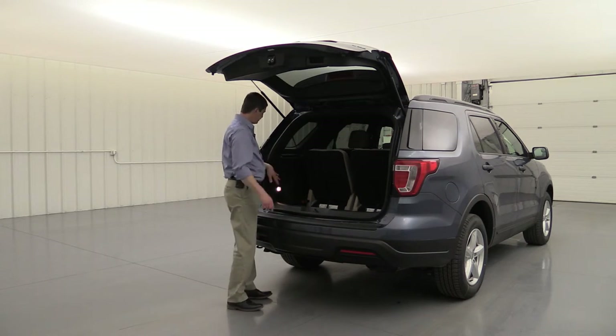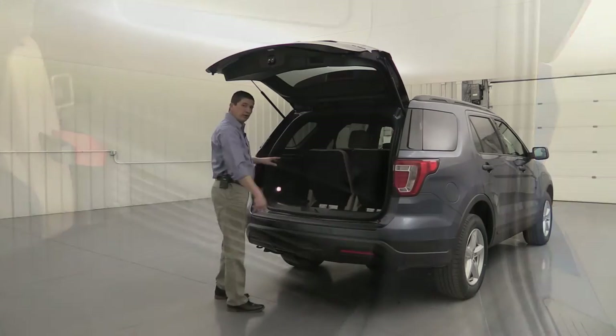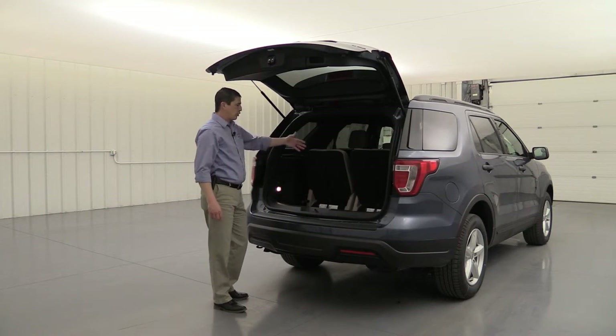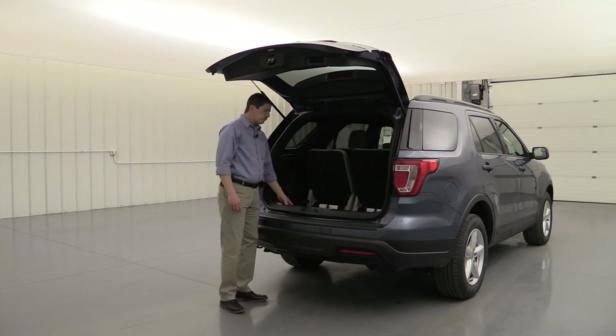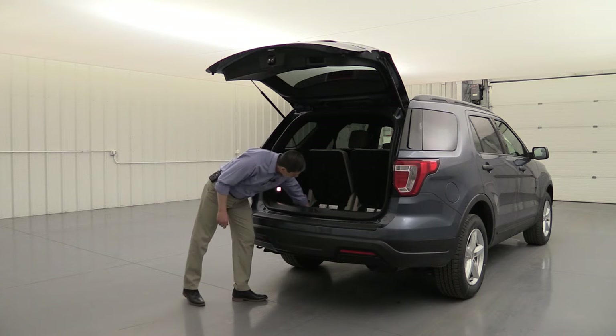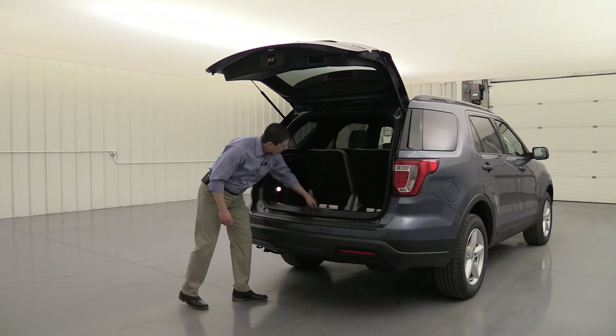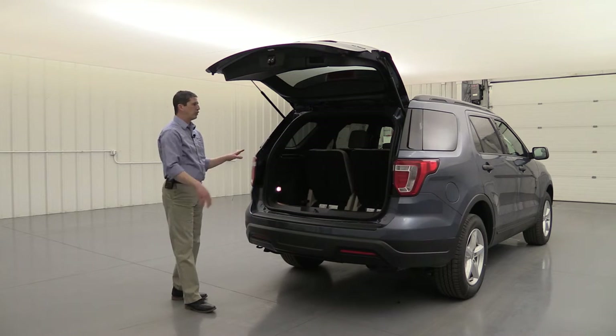You do have cargo netting in this vehicle — you'll see spots on both sides to put the cargo netting across there, so smaller items won't roll around underneath those seats. That comes standard with all your Explorers as well.